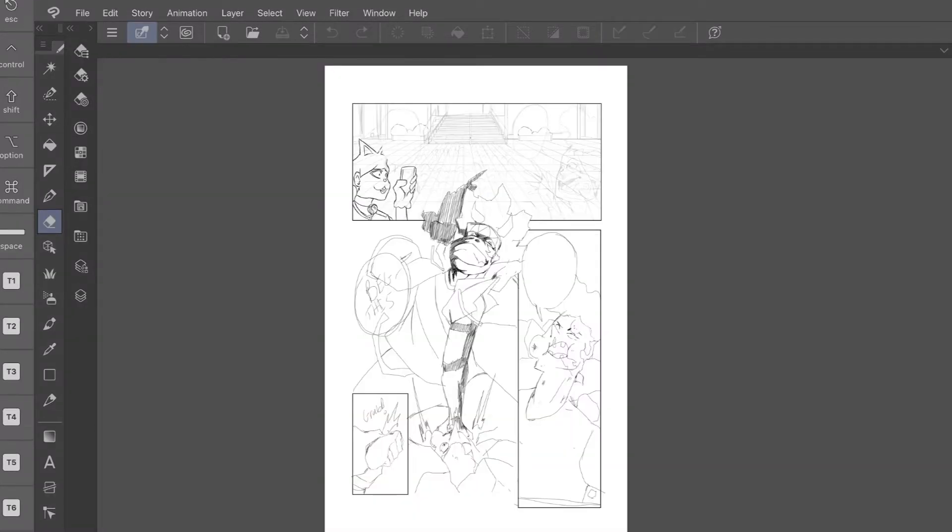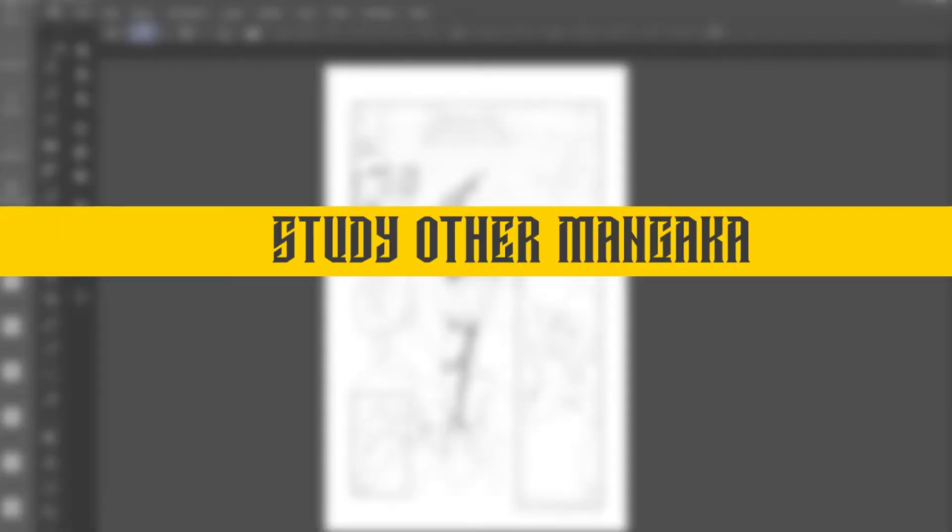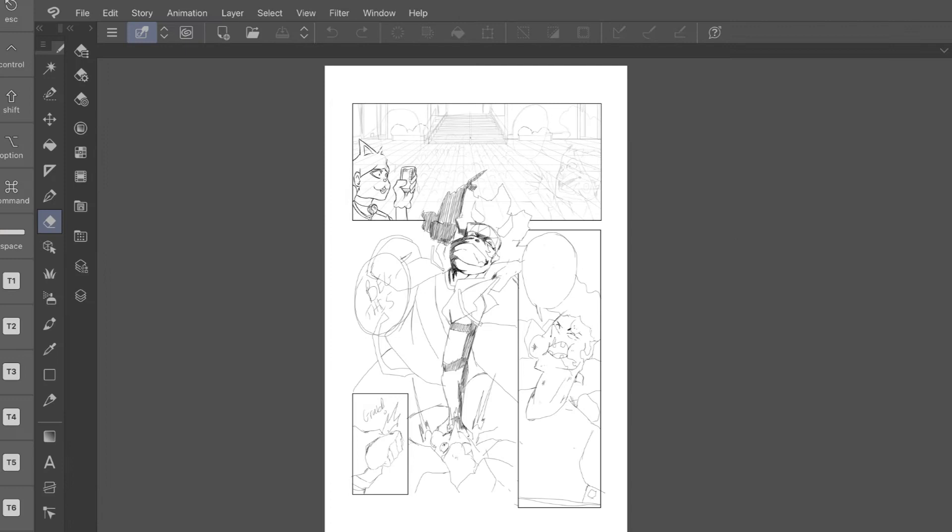A great tip: study how other manga actually use tone. This gives you a better idea of how to apply it, because without references you can add too much tone and your artwork can look muddy. Keep practicing to get the desired look — like anything, it takes trial and error and you'll improve over time.